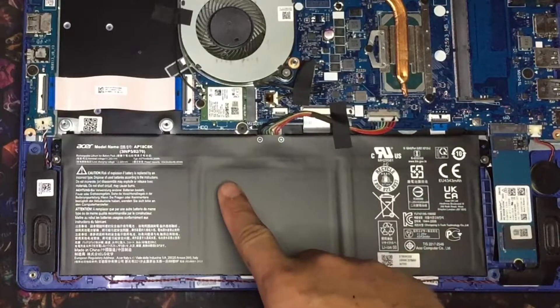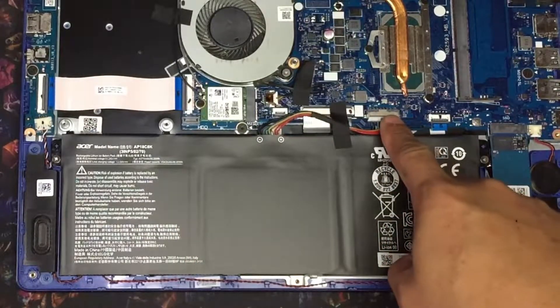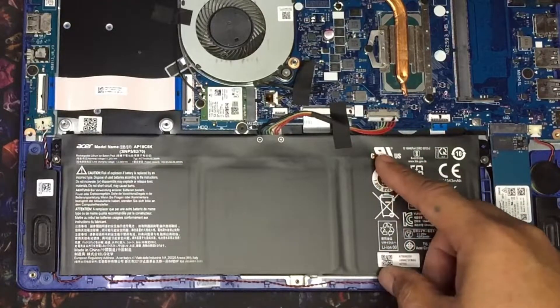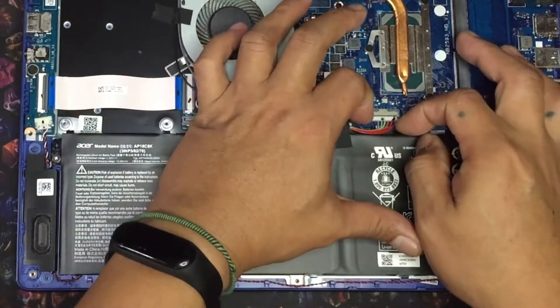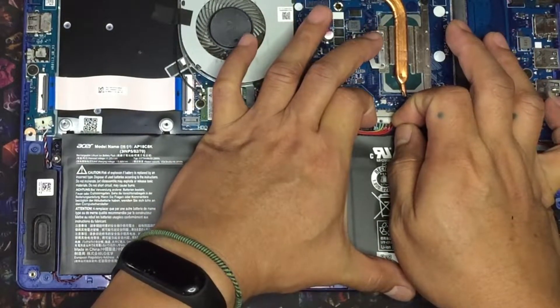Next is to remove the battery connection to ensure that no power is going into the board while I'm doing stuff. It's better to be safe than sorry. Gently pull the sides of the terminal as shown here. Patience is the key.